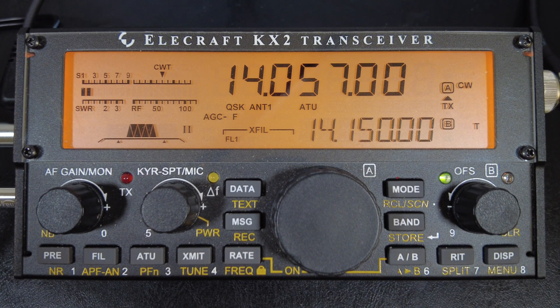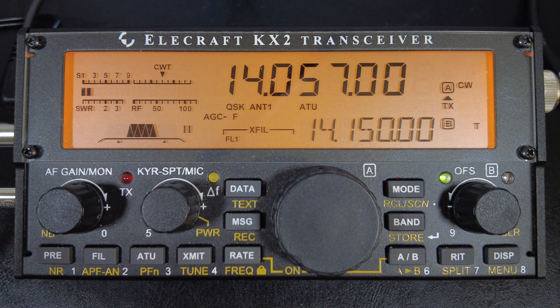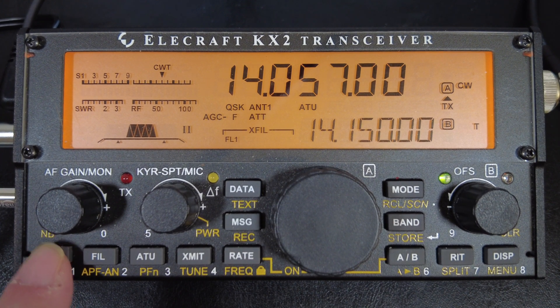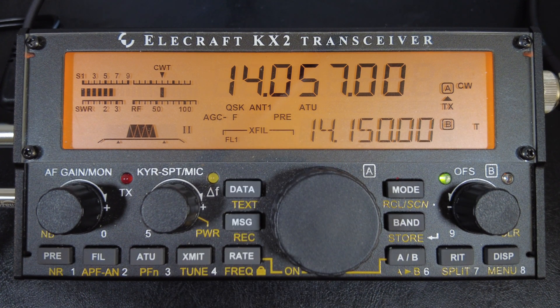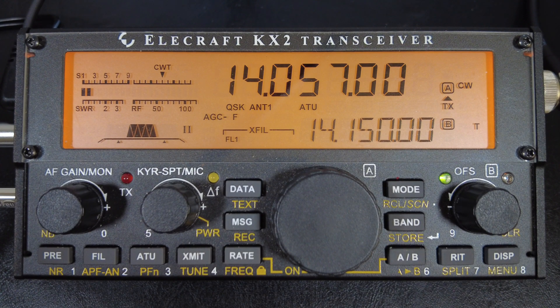On the KX2, the preamp is generally useful from 20 meters up to 10 meters, but you can use it anywhere. If a loud signal comes in and blows out your eardrums, you can enable the attenuator — it will cut down the power of incoming signals as well as the noise. The preamp and attenuator are controlled by the same PRE button. Press it repeatedly to cycle through: preamp on, both off, and attenuator on only. Notice how the signal is boosted with the preamp enabled — you can see ATT and PRE indicators on the display.